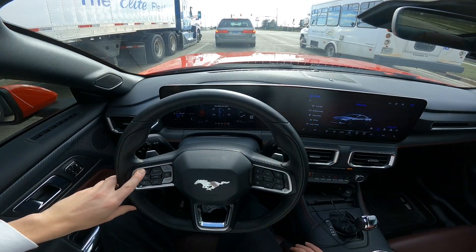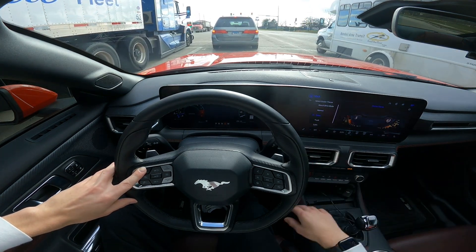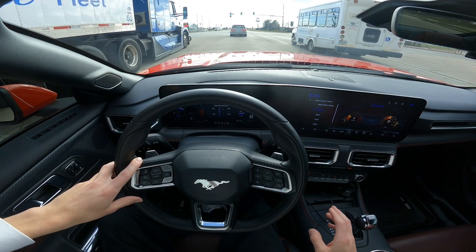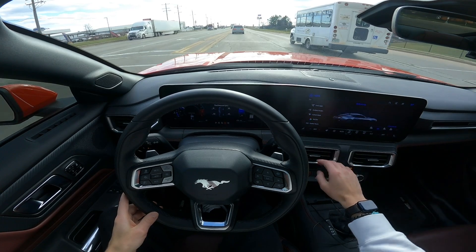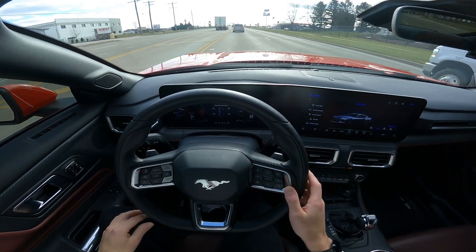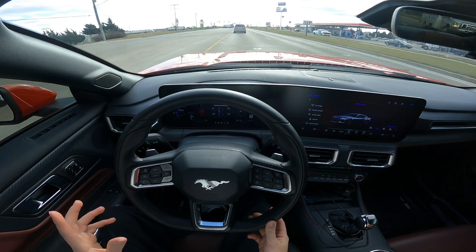I'm a huge fan of the digital gauge cluster because you can change the themes on everything — your sport mode, the cluster theme, the color of the dash. You can do some of that in the S550 too, but I think it's just so much better here. You get the little Mustang graphic, you can change your exhaust notes on the screen, all your gauges are there along with track apps and all that. I think it's a lot better overall.